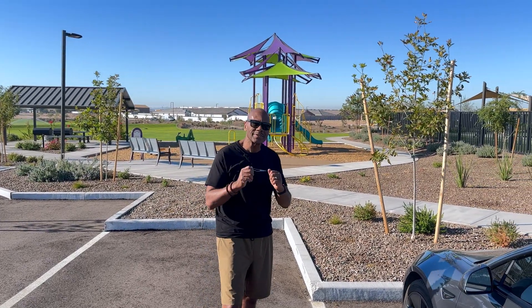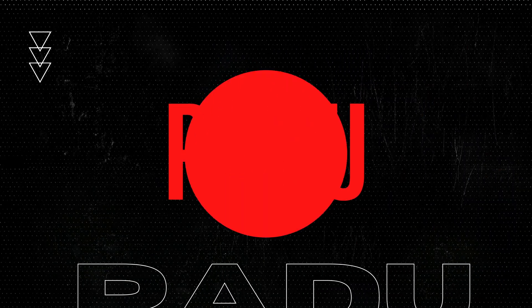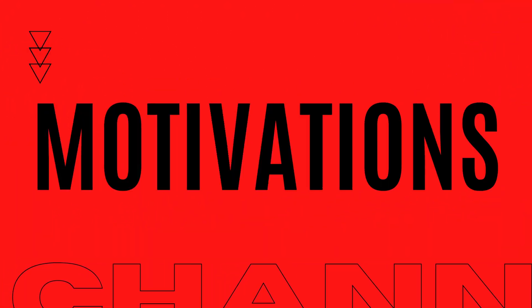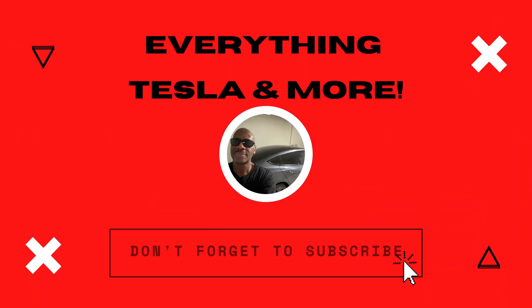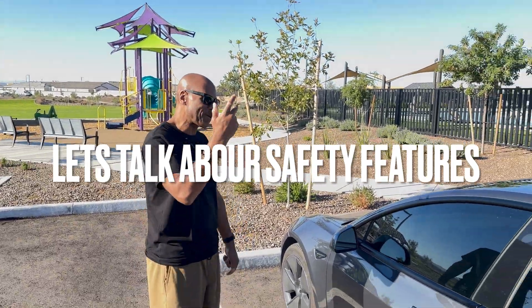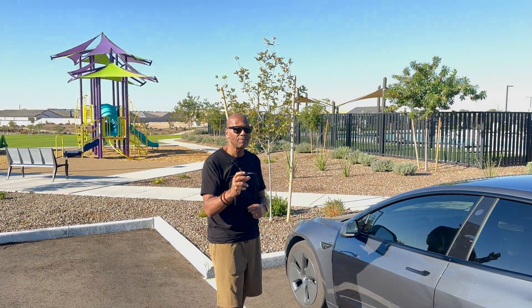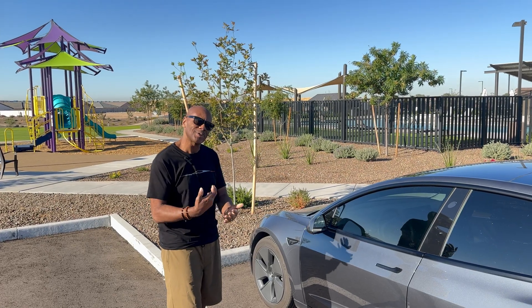Welcome to Padu Motivations. Today I'm going to talk to you about some safety features of my Tesla Model 3 — and also for the Model Y as well. Some of these safety features are really important for you to know as a Tesla owner.